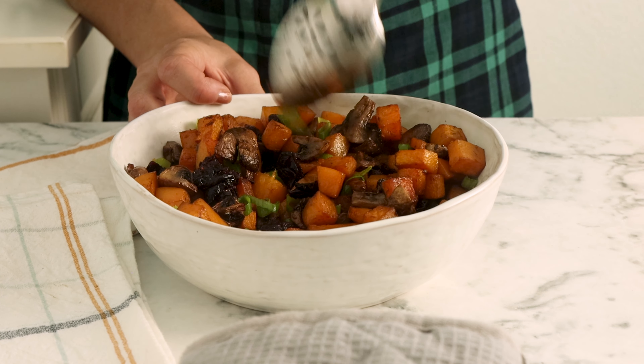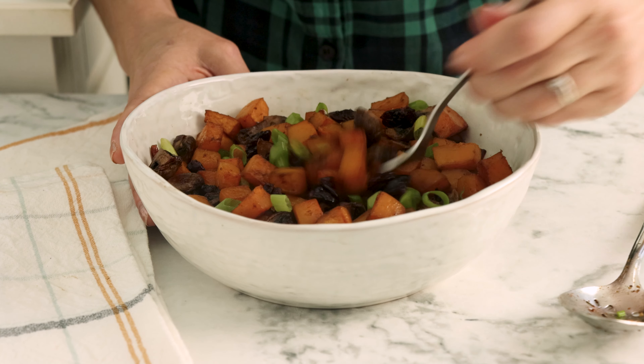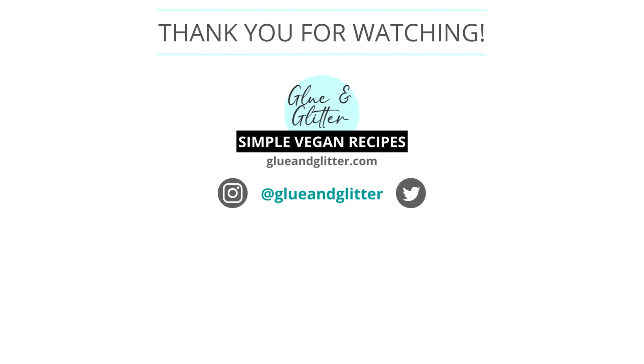I hope that this video answered all of your questions about how to make this butternut squash and mushrooms. If you have any questions I didn't address, feel free to drop a comment — I'm always happy to help. And don't forget to rate and subscribe. Happy cooking!